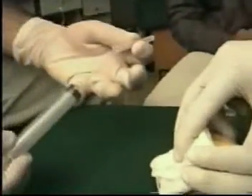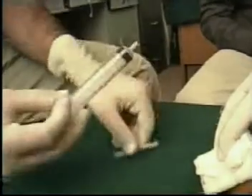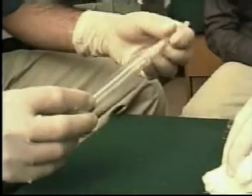Apply the cap of the syringe, then remove the needle, suck air into the barrel, and reapply the needle.